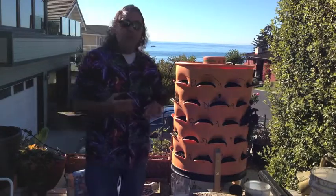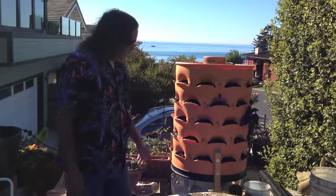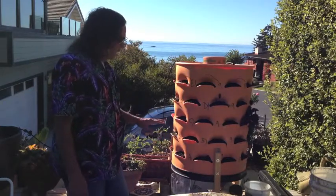When you get this, the first thing you do of course is set it up and put the legs on it. In my case, I had one of the original legs removed and extended one foot on so I could set it here on the bench where it gets the most sun.